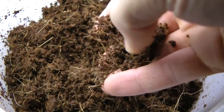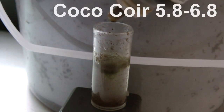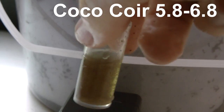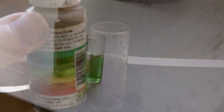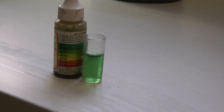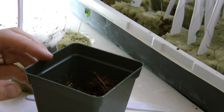A good advantage that coco coir has over peat moss is the pH value. It's fairly neutral at around 5.8 to 6.8, whereas peat moss is a little lower, around the 3.5 to 4.5 range. I ran a test myself and found that it landed pretty much in the sweet spot between 5.5 and 6.5.